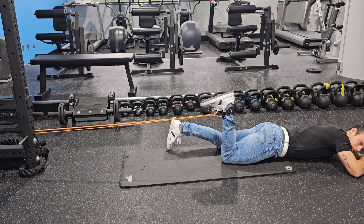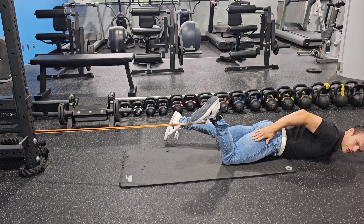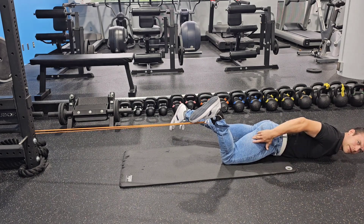Now, something I see a lot of people do which is incorrect — they turn their feet out, or they turn their feet too far in. If you turn your feet out, it's really overworking the outside hamstrings. You're not getting a balanced contraction.